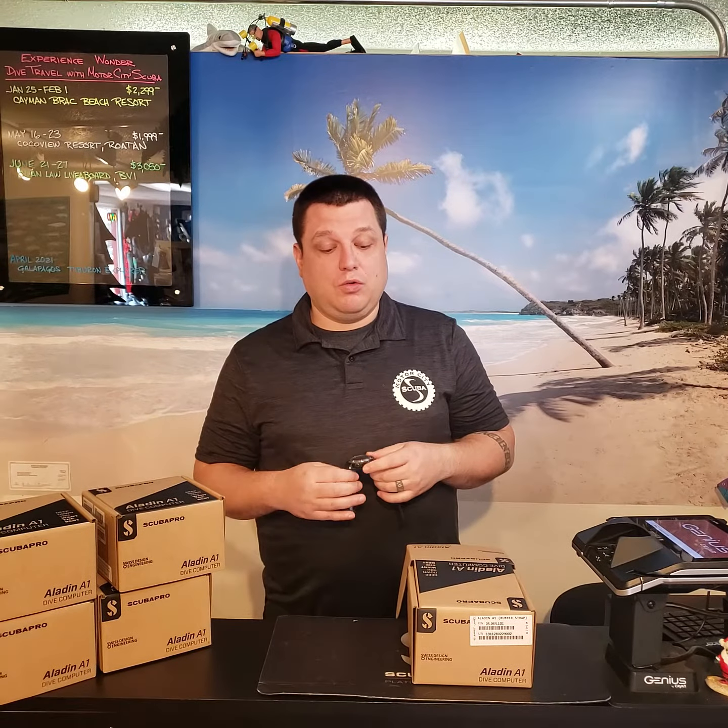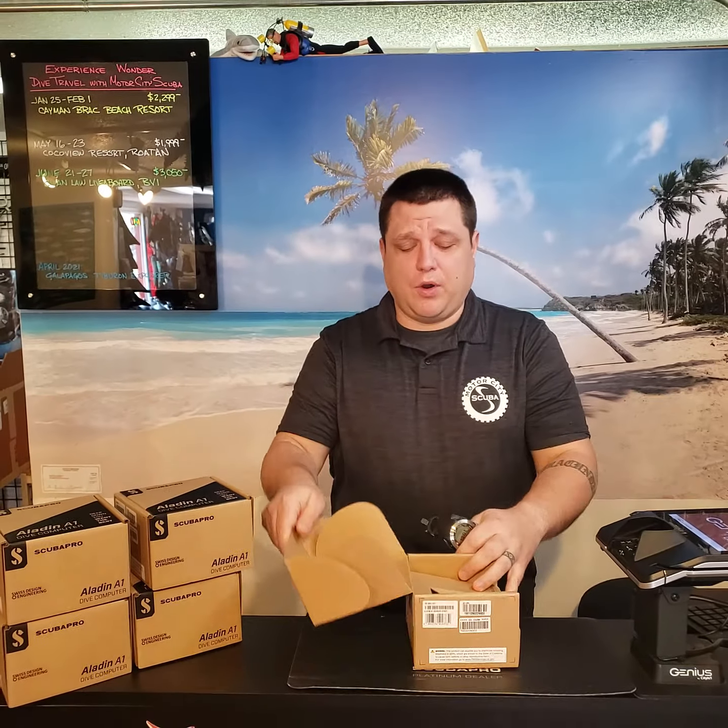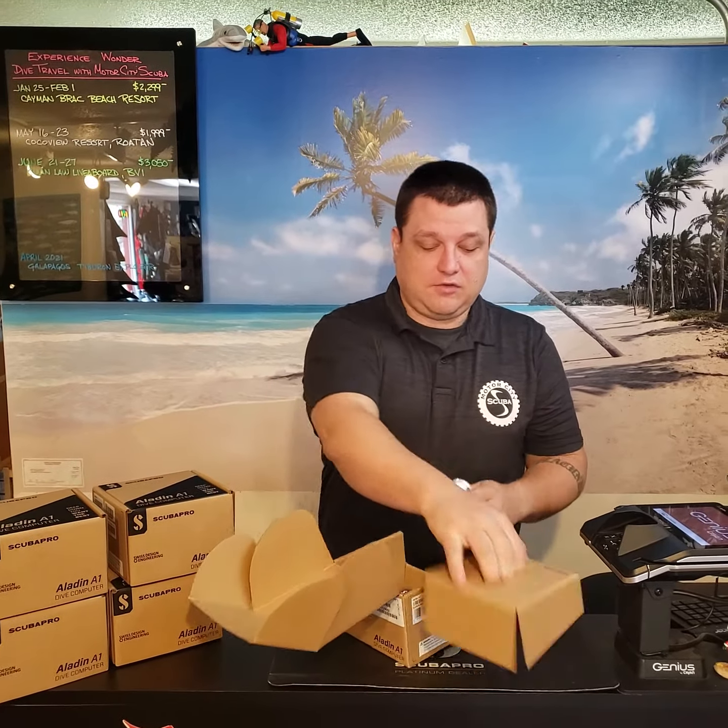It's Mike from MotorCityScuba. We got the new ScubaPro A1 in, so I figured we'd open up the box and show you what's in there.